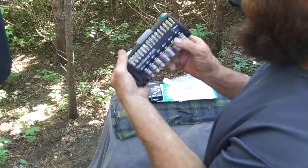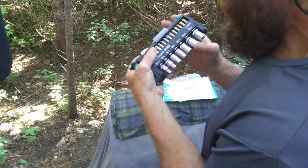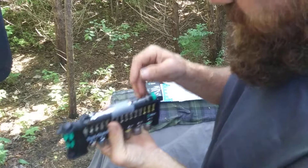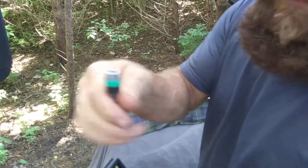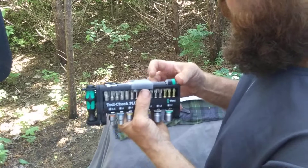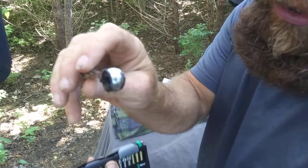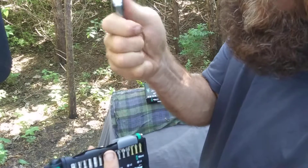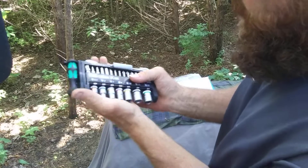The other one has a button you push and it opens up; this one doesn't do that. That's okay — less stuff to break, right? Up here we have a speed bit, in case you got a drill or an impact driver. We got a very small ratchet. Not too bad.